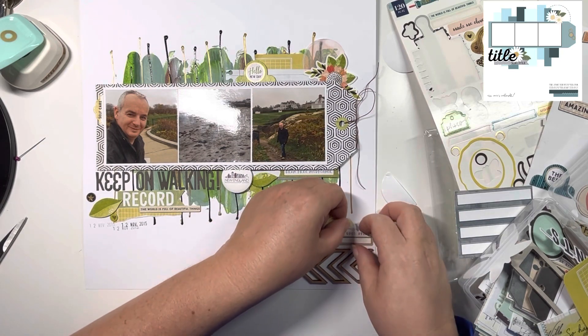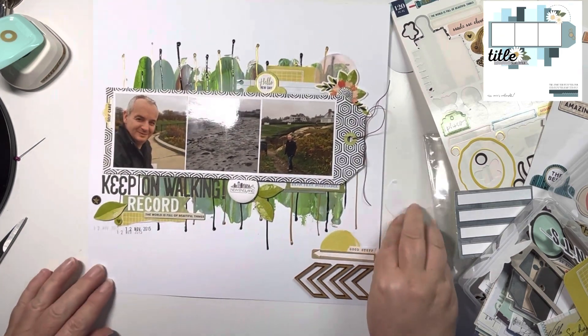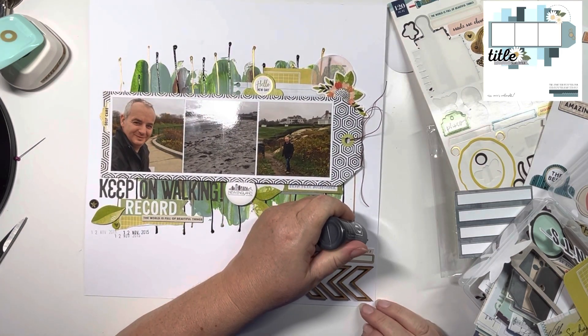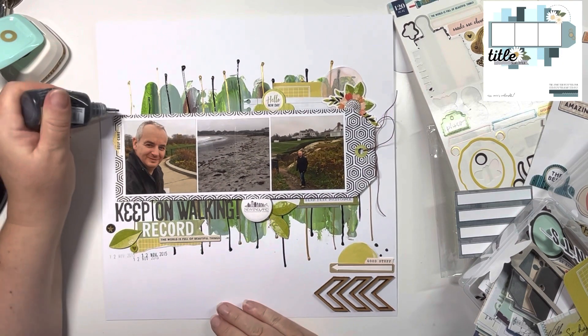Just adding that washi sticker. Finally coming in with some Nouveau Crystal Drops in black and gold again, just in dots around the page.